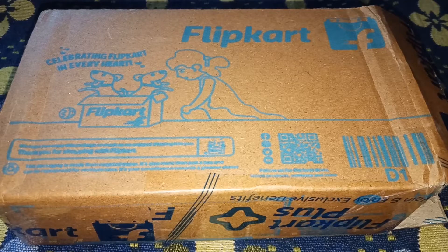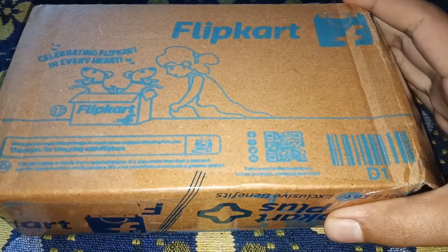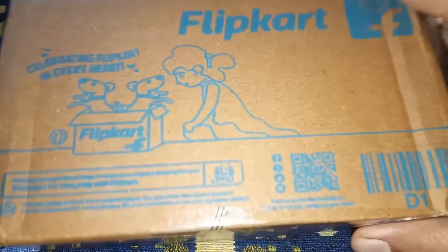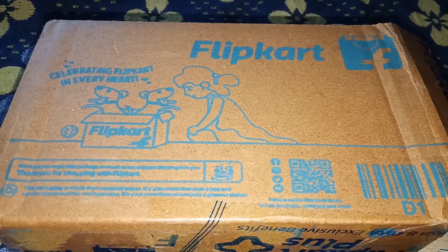Hey guys, welcome back to my channel. I hope you all are good. Today I am going to share earbuds with you. I ordered them from Flipkart — the delivery was fast. I ordered on 20th October and received them on the 23rd.